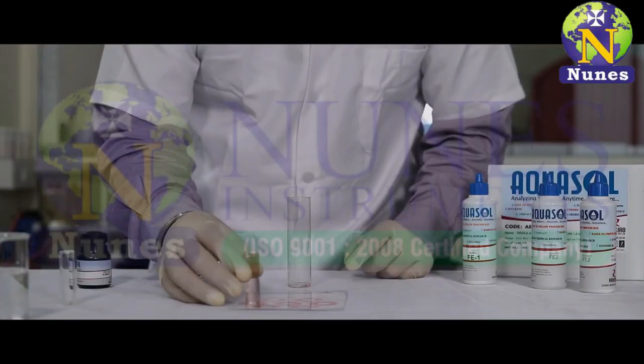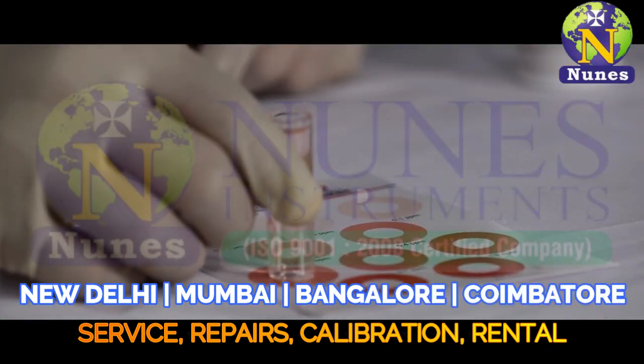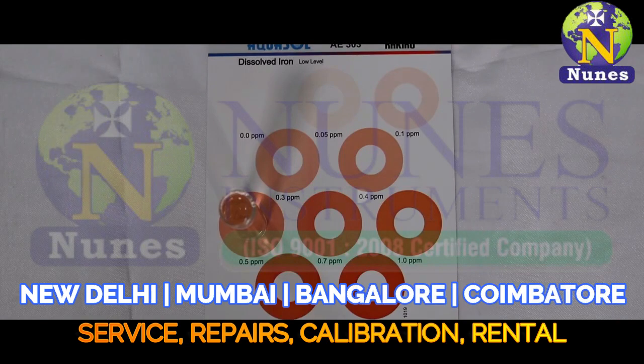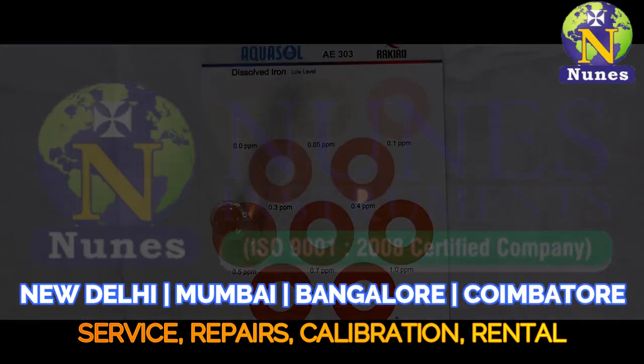Place the comparator tube on the white inner surface of the color chart to find the match for your color obtained. Make sure you are viewing from the top of the tube. The matching color indicates the value of your sample.